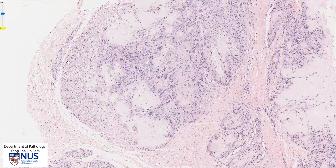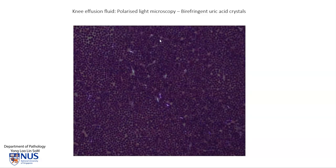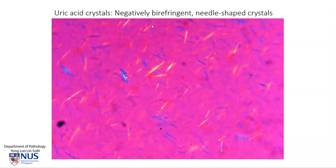Let's have a look at these uric acid crystals in a fresh specimen. This is taken from a needle aspirate from an effusion of the knee. Examination under polarized light microscopy will show these birefringent needle-shaped uric acid crystals. With a color filter in the microscope, we can assess whether they are positively or negatively birefringent.